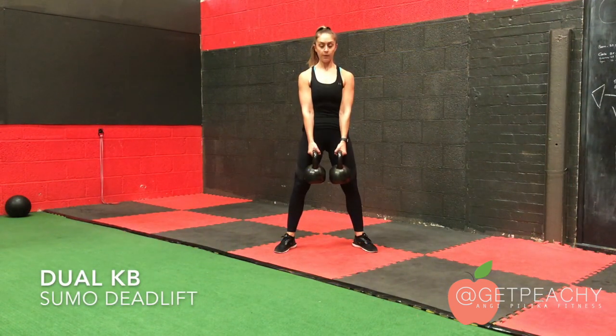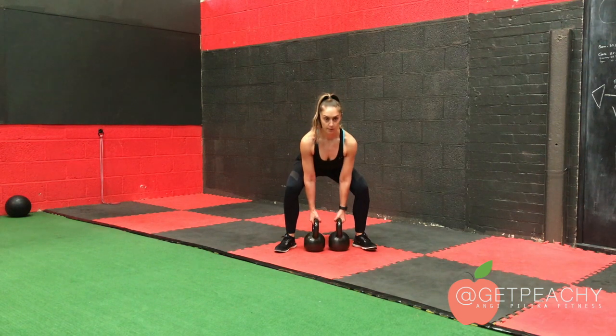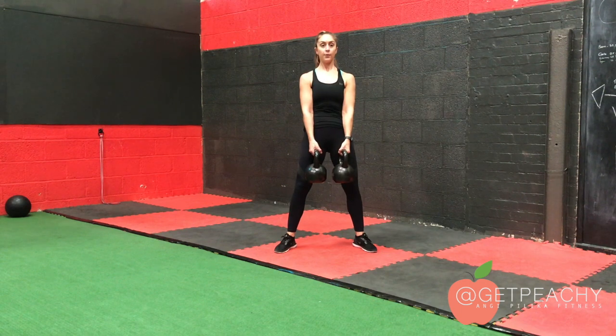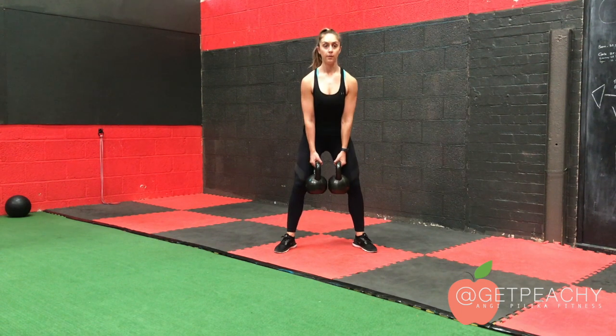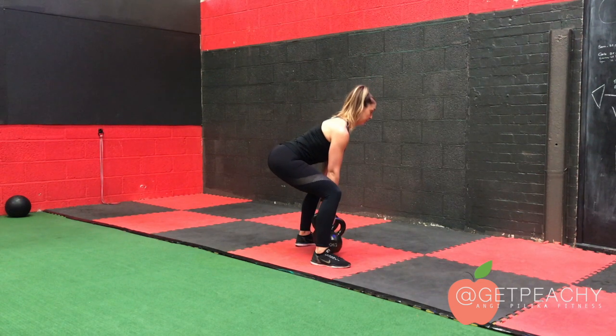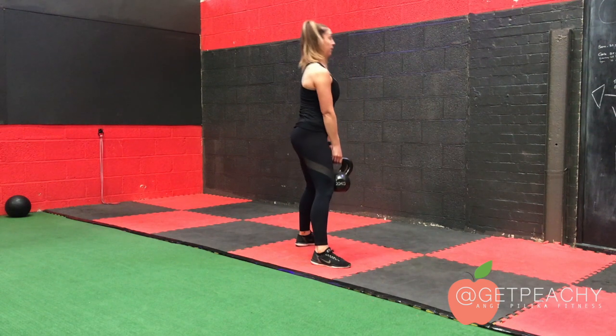The same process applies for the dual kettlebell sumo deadlift. Simply place the kettlebells side by side, making sure they are placed in the middle of your foot. Hinge back — push your bum back away from you with a slight knee bend, and as you lift up make sure you brace your core, keeping the arms straight and the kettlebells close to you.